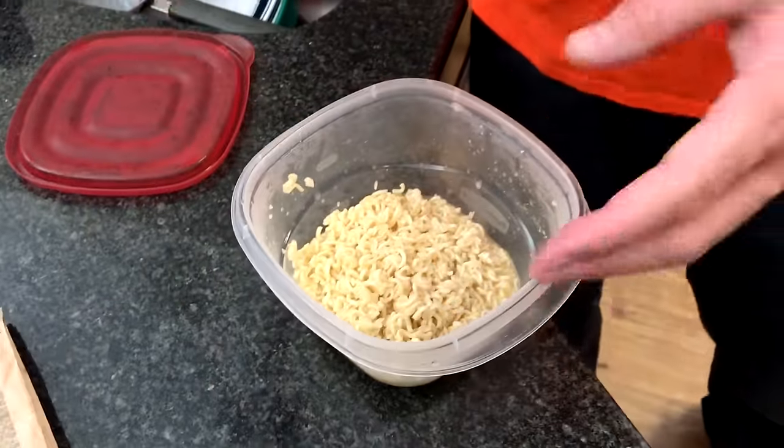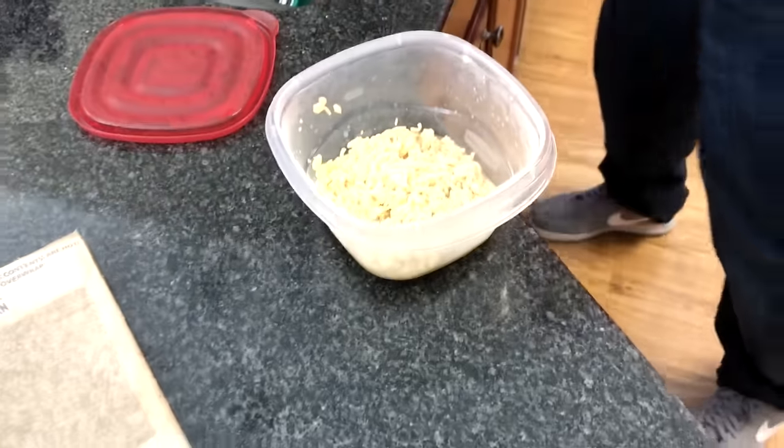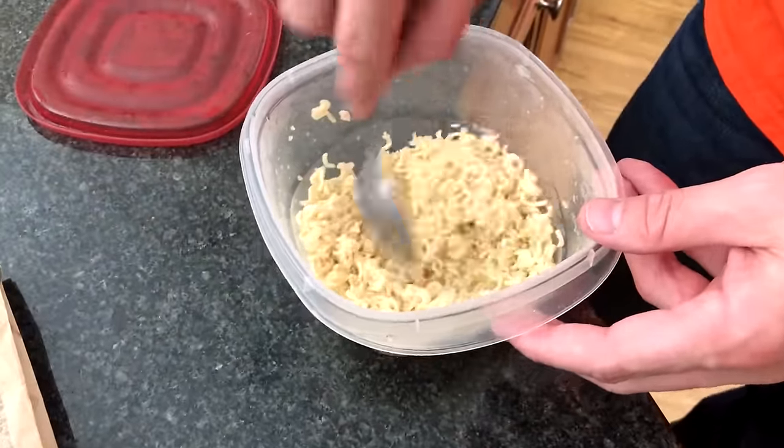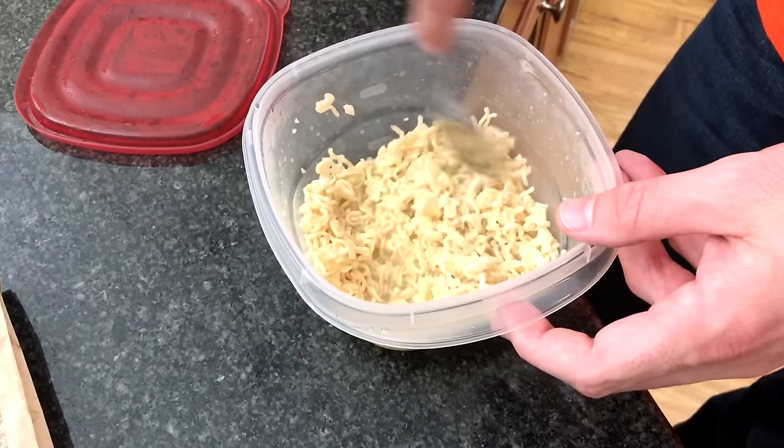We've let our butt naked soup cook for about five minutes and it's done. This is just your basic ramen noodle — it doesn't get any easier than cooking a ramen noodle in the microwave with some water. But in prison, this right here has probably one of the most unique names for a prison meal, as it's oftentimes referred to as a butt naked.